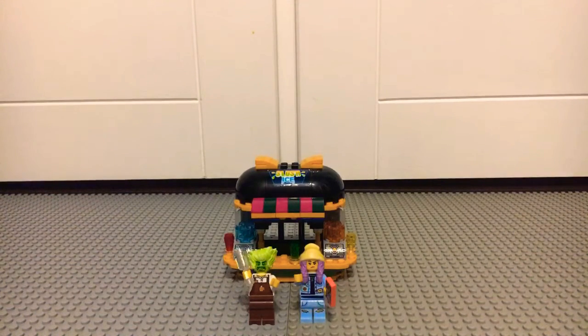Hello everybody, it's Pugmaster Flash and today I'm going to be reviewing the Lego Hidden Side Juice Bar. So let's get right into it.